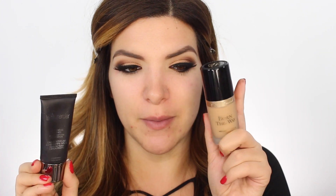Let's continue with our foundation - I'm gonna mix the Laura Mercier Oil-Free Photo Edition Foundation with Born This Way by Too Faced. The reason I like to mix these two together is because one is thicker than the other, so the Too Faced foundation dilutes down the thicker one, but I still get really solid all-day coverage.